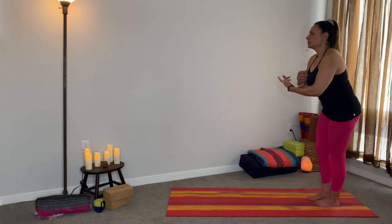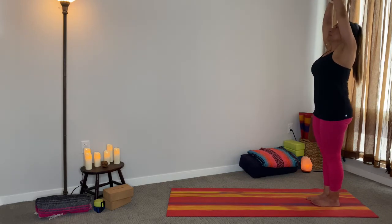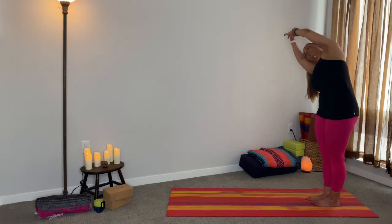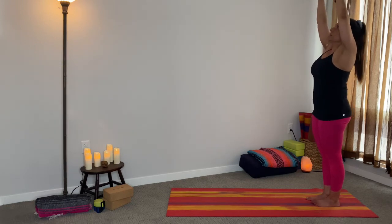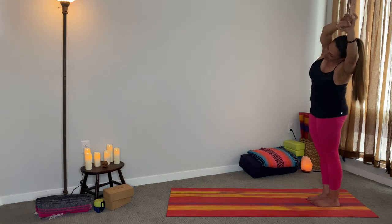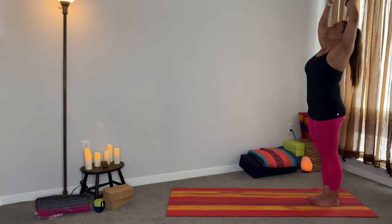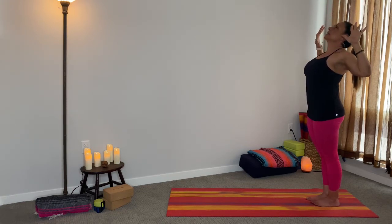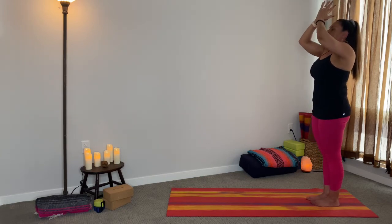Let's inhale the arms all the way up. On the exhale, encircle the left wrist, exhale over to the right. Inhale up, encircle the right wrist, encircle the left, and exhale left. Inhale up. Then cactus your arms — nice — exhale, inhaling up, exhale, bring your hands to heart center.